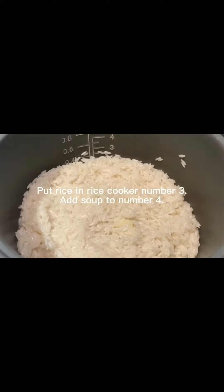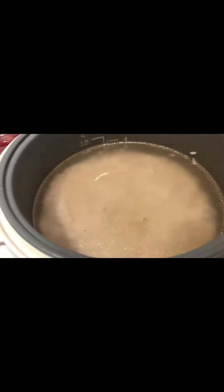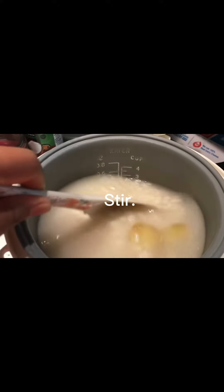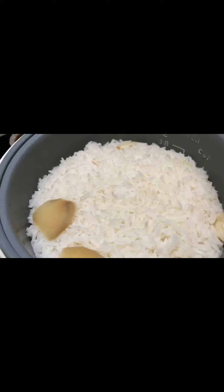Put rice in rice cooker to number 3. Add soup to number 4. Stir. Push the button to cook. When rice is cooked, the button comes on warm light. Let rice steam for 15 minutes.